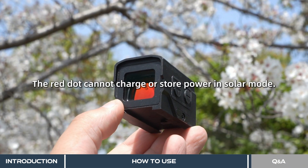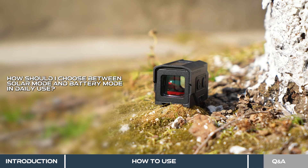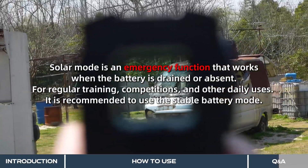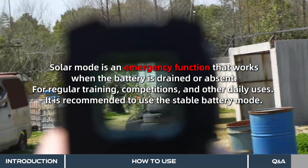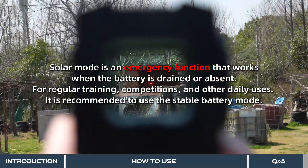The red dot cannot charge or store power in solar mode. The solar mode is an emergency function that works when the battery is drained or absent. For regular training, competitions, and other daily uses, it is recommended to use the stable battery mode.